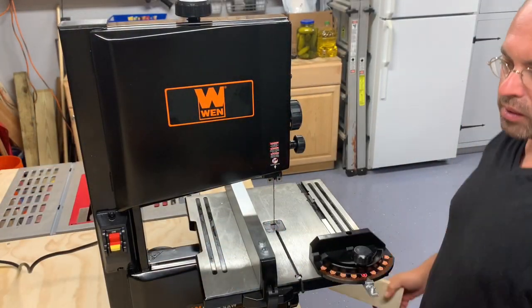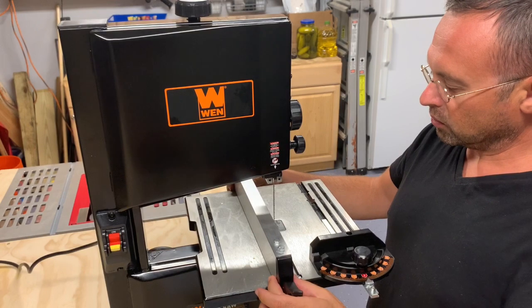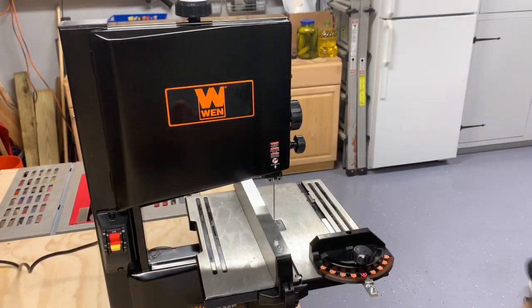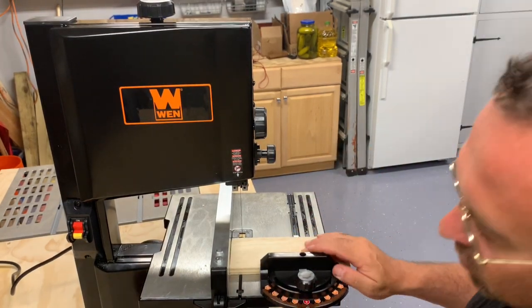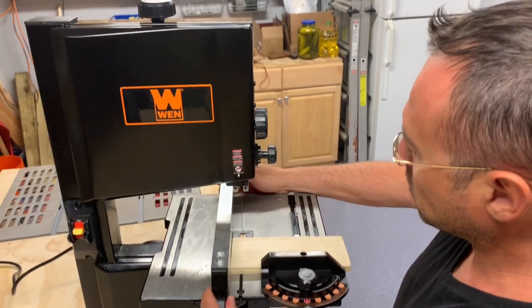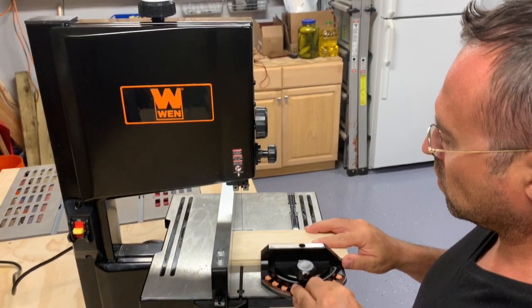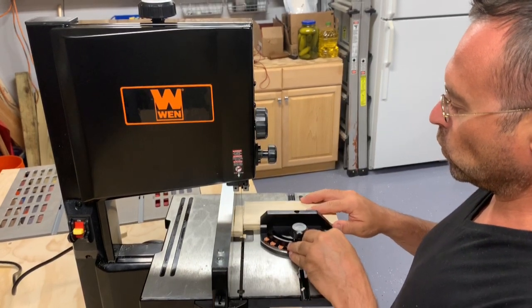All right, now that it's fully assembled we can take it for a spin. It has this nice little fence and it's pretty secure the way it's holding. The fence is nice and then it has a miter gauge where you can have angled cuts. We're gonna try to cut a piece of wood. I was really impressed with the way it cut — I thought the edge was smooth. It went through the wood like butter, and it was a really nice clean edge. I was pretty impressed with the saw.